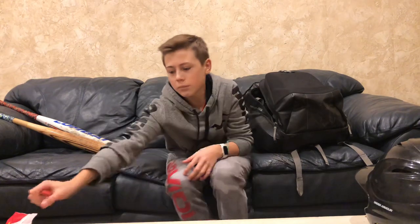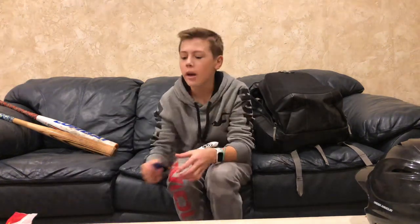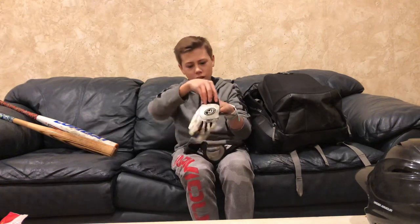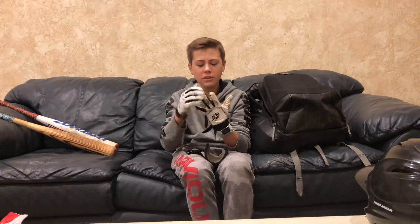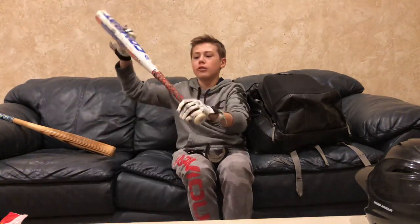And then I have another pro hitter. This is my main one that I use since my team colors are blue and red — it's pretty beat up. Then I have my Rawlings batting gloves. Rawlings is my favorite batting glove brand — not my favorite baseball glove brand, but my batting gloves because they're super comfortable in this leather material. It's just super soft and it feels good whenever you grip the bat.